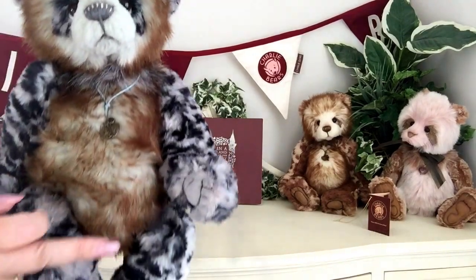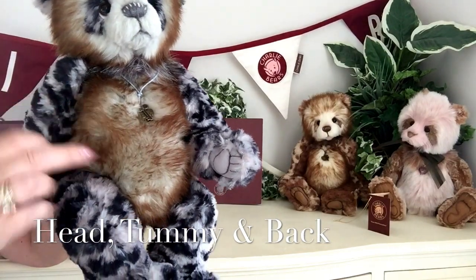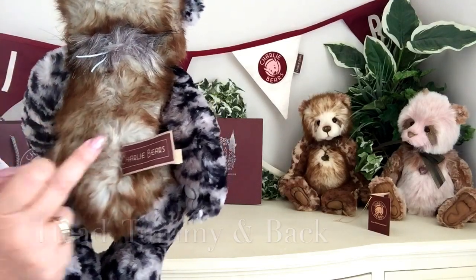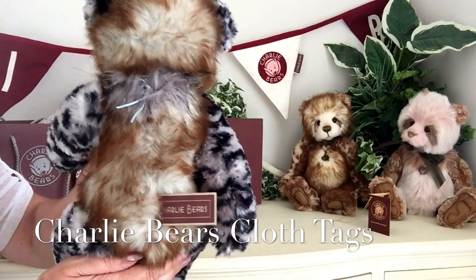Now this fabric has also been used on her tummy. So you can see there, if I move it around, you can see that it's on her tummy. And if I turn her around, it's also on the back as well. You'll also see there that she's got her Charlie Bear tags that show that she is a genuine Charlie Bear.